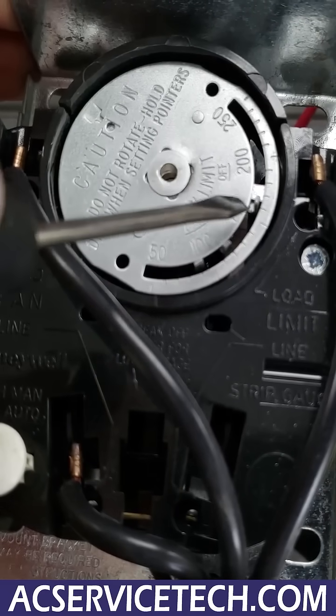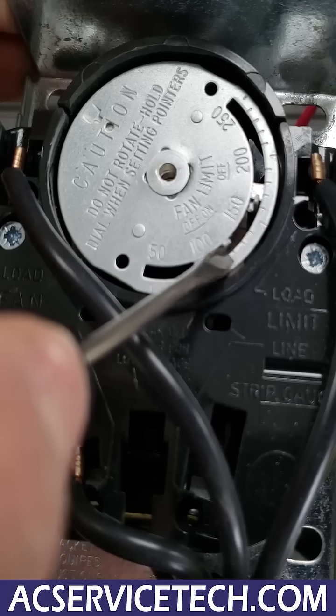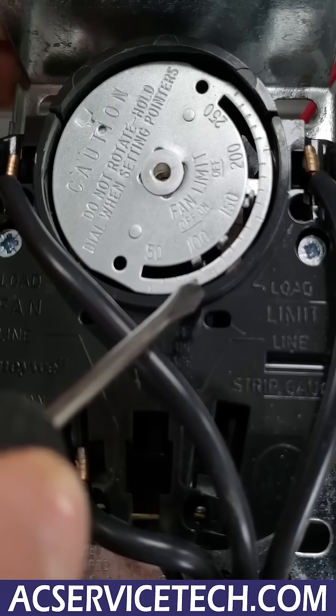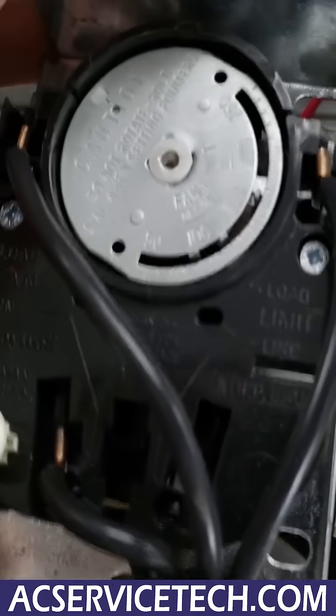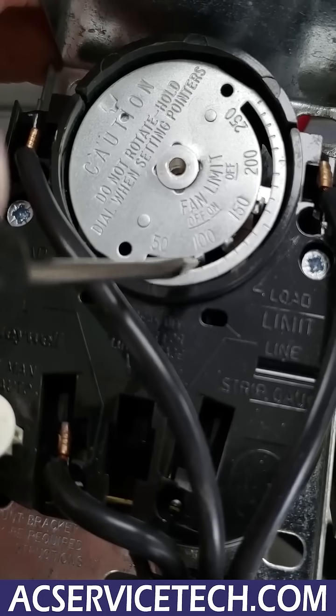This right here you have set at about 115 to 120 degrees — that's when the blower motor turns on. And then right here you should have this set for about 90 degrees, and so this is where our problem lies — either this bimetal right here is kind of worn out due to expansion and contraction, or this temperature right here is set down too low.